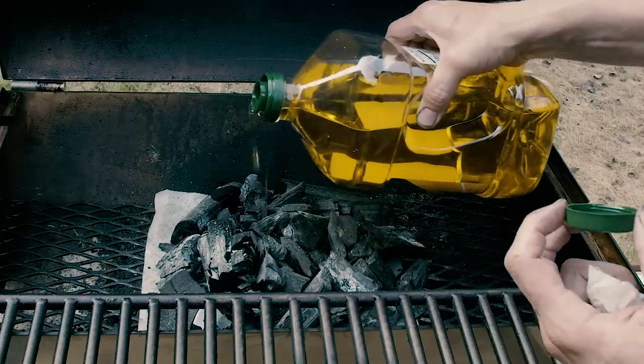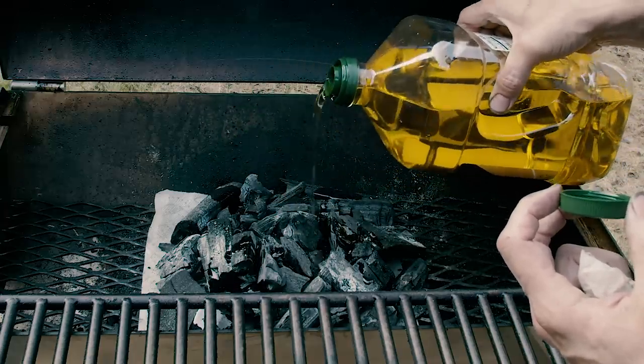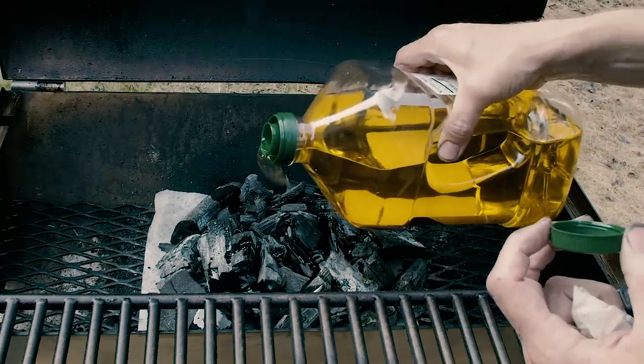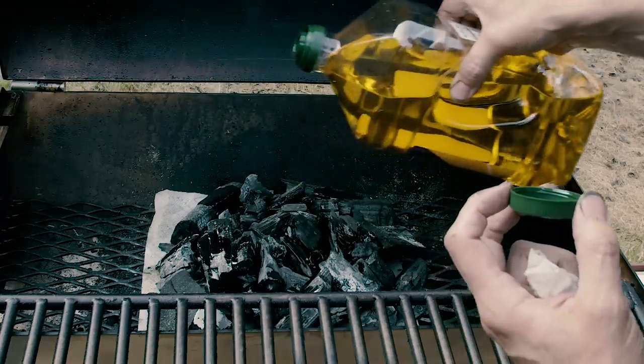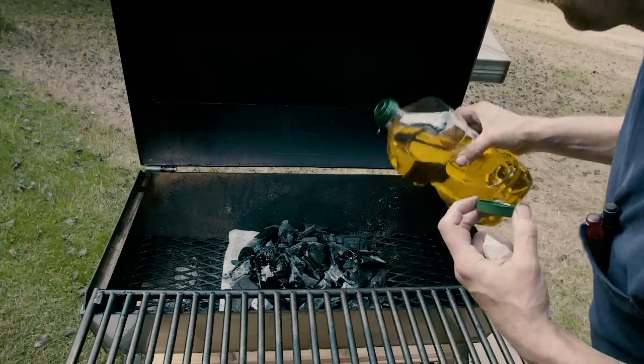Take a little bit of olive oil and drizzle it all over the wood. That's going to soak into the hardwood. The paper towel prevents it from draining into the bottom of the stove.